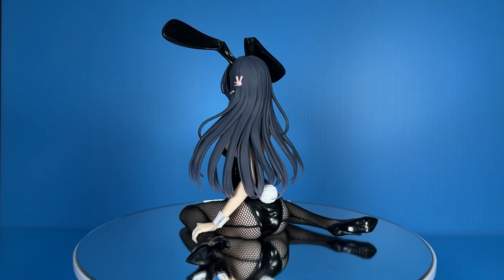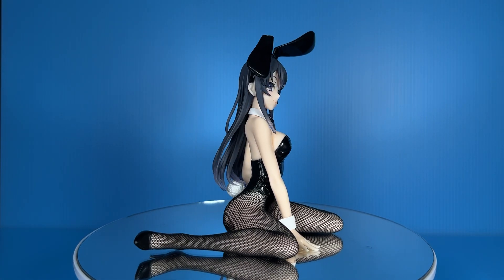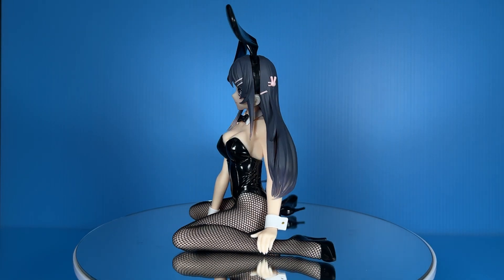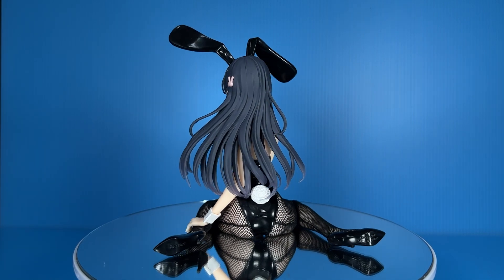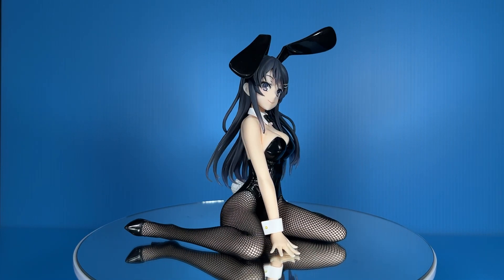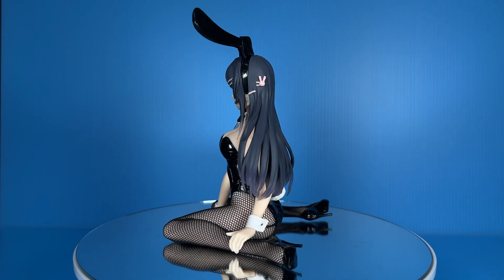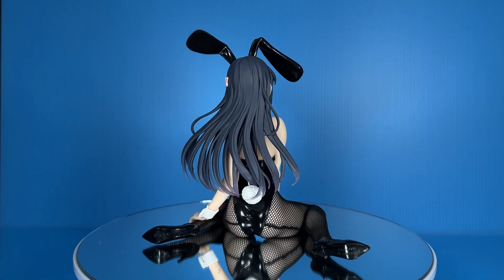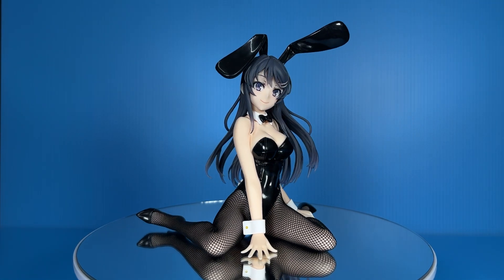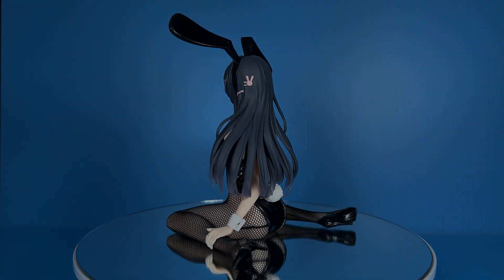The most impressive thing about this prize figure is that Taito has successfully recreated realistic looking fishnet stockings that look good at this scale, instead of just simulating the stockings by shading her legs with clear black paint. Neither Taito nor Furryu are the first companies to make bunny figurines using real scaled-down fishnet stockings — as far as I know, way back in 2007 a company called Free had been making 1/4 scale bunny figures with real fishnet stockings.